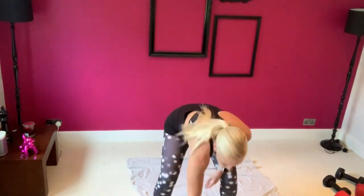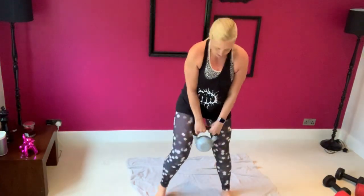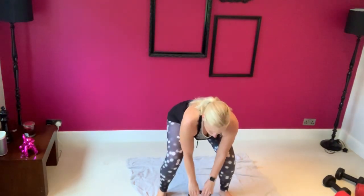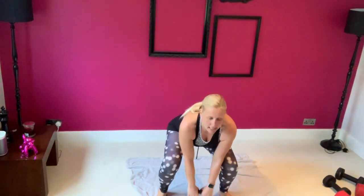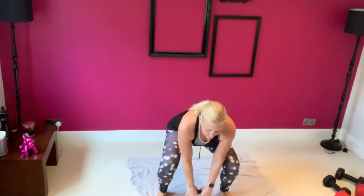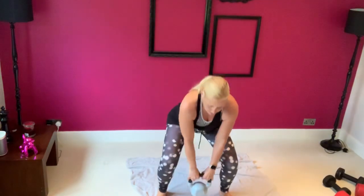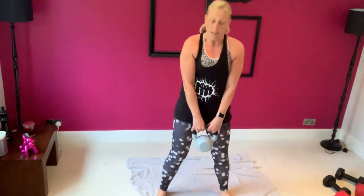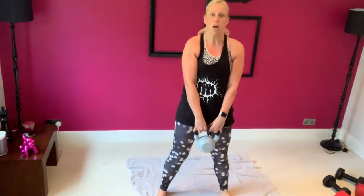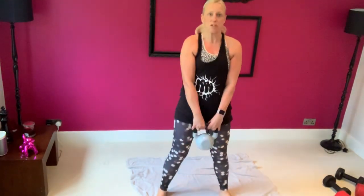Let's deadlift. Big weight, preferably a bar — bar's good but not essential. Toes forward, feet slightly apart. Drop it to the floor, hinge from your hips, roll back your shoulders as you drive up, push your hips forward and stand tall. If your weight is light you may want to go quicker; if it's a colossal bar you may want to go slower, taking a couple of seconds at the top.